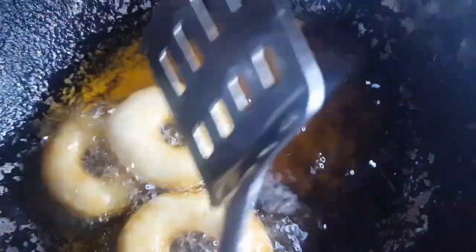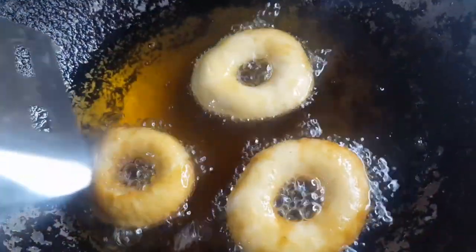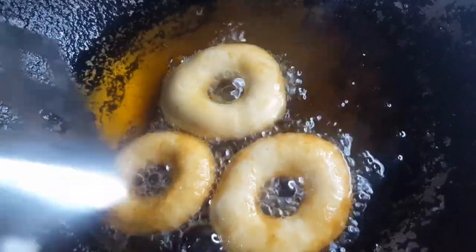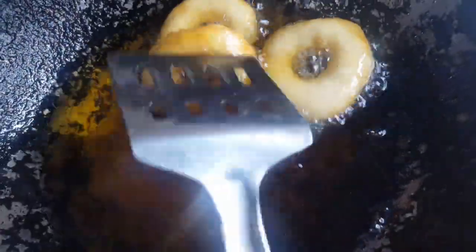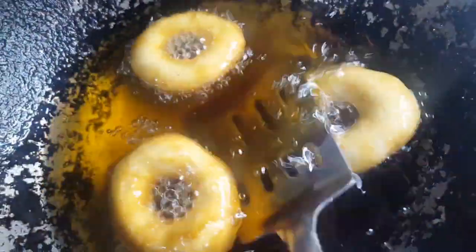It will be good. If you flip it, it will be a good color. If you don't flip it, it will be very light. If you flip it, it will be better — both sides will be golden.